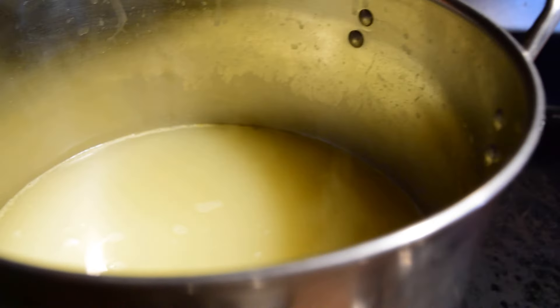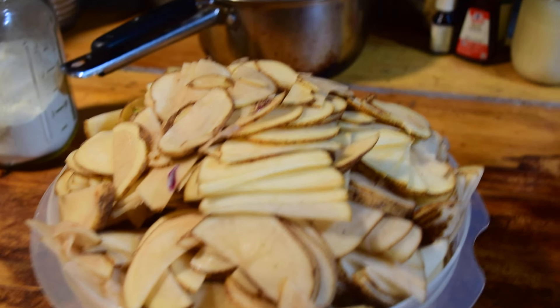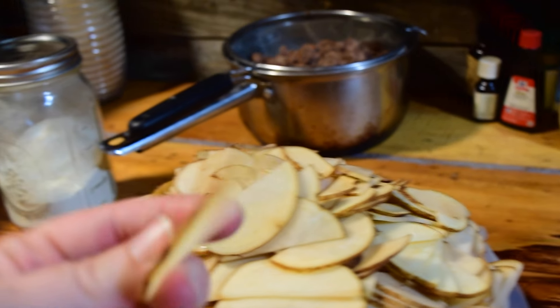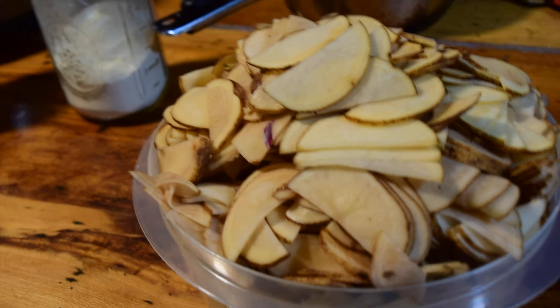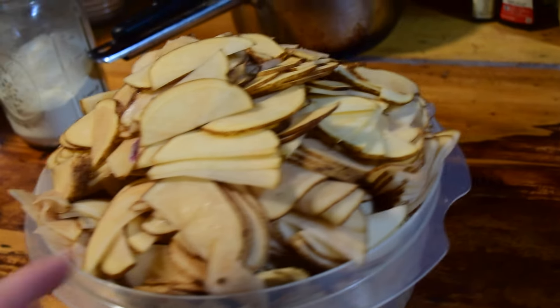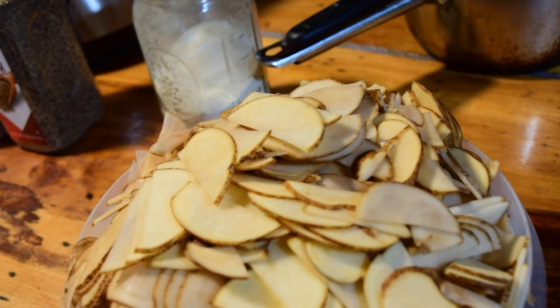I've already got my chicken broth in the pot getting hot. We have a big family so I'm making a big pot of soup — this stuff is so good that once you start eating it you can't stop. I used my food processor to slice the potatoes thin, though you can cut them however thick or thin you like, in chunks or slices, depending on your preference. At the bottom of this bowl I also have onion — purple is just what I had on hand. So I'm going to go ahead and add this into the chicken broth and get this started.